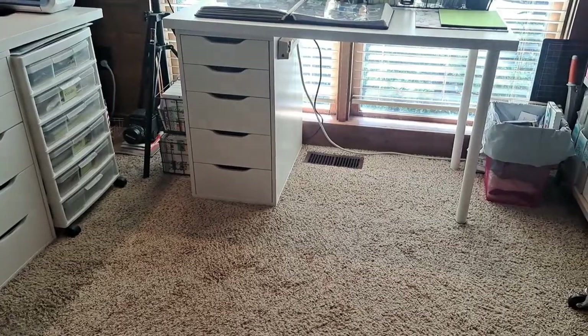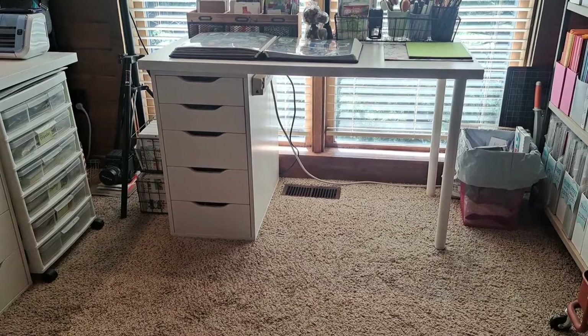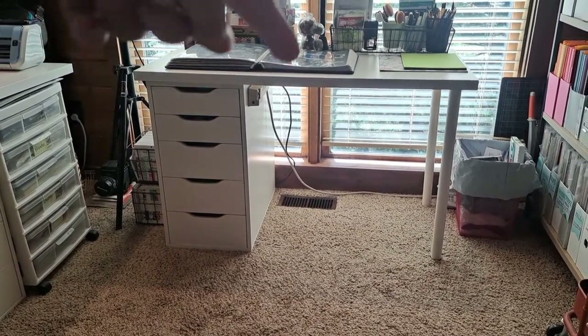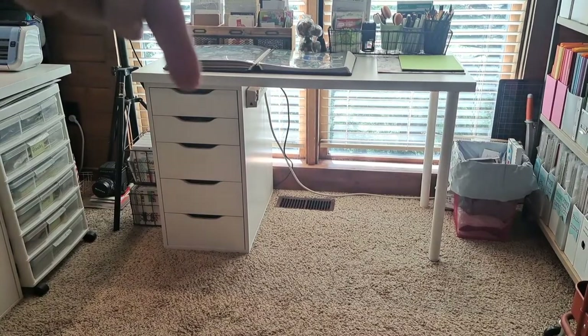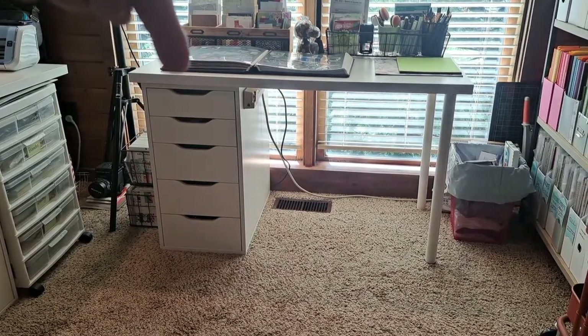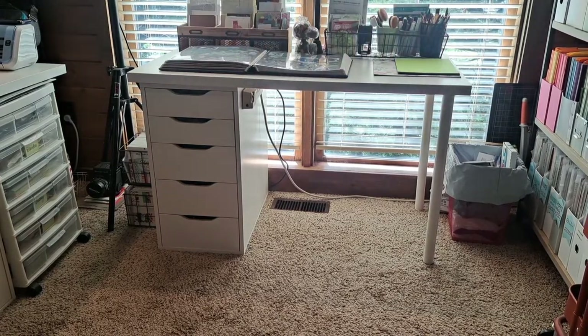IKEA has tabletops that go on top of the drawers. This is a very standard setup where you've got the Alex drawers holding up one side of the table, and then the legs on the other side. That's a real common setup. It's nice.